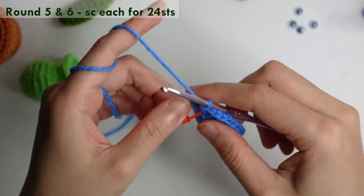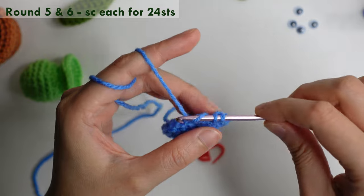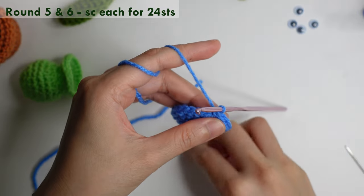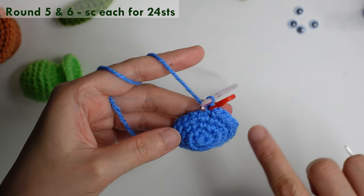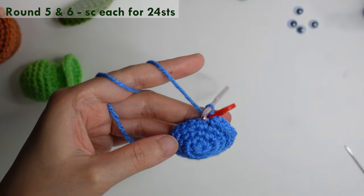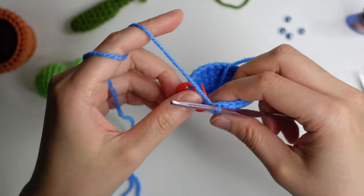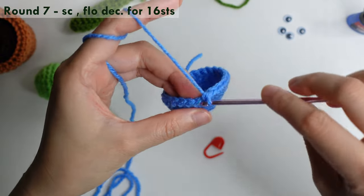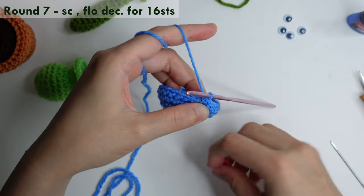For rounds five and six, single crochet in each stitch for 24 stitches. For round seven, single crochet in the first, then increase, and then mark it.